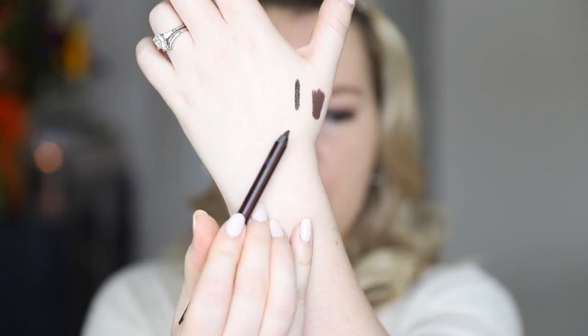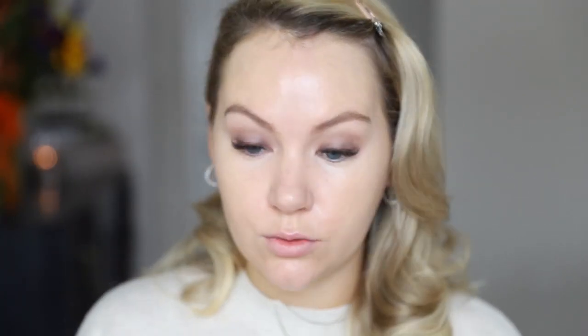Now I'm going to take a chocolate brown eyeliner — this is Charlotte Tilbury's 'Barbra Brown,' a nice deep espresso brown, just a little bit darker than the Bark shadow. I'm going to line my upper waterline. Before I smoke out my lower lash line I like to put on my under-eye concealer first.